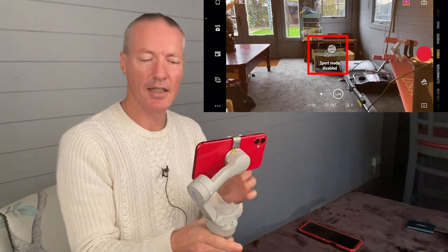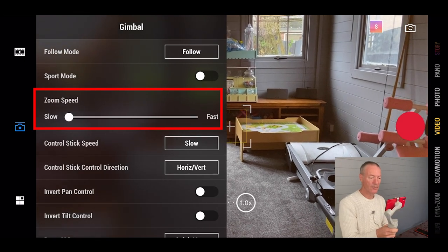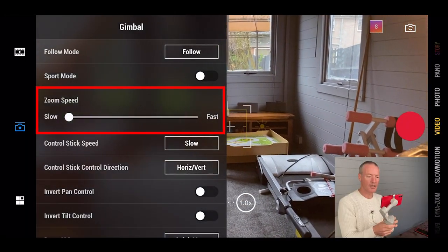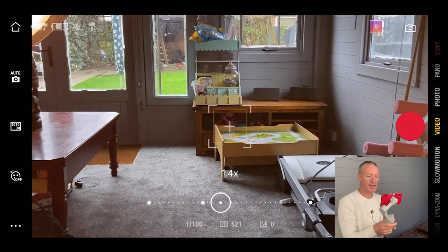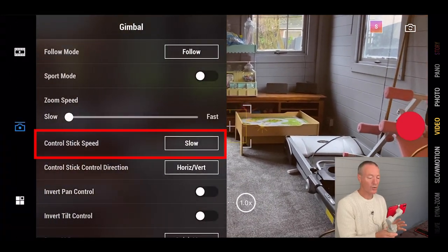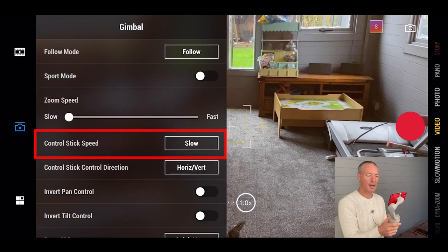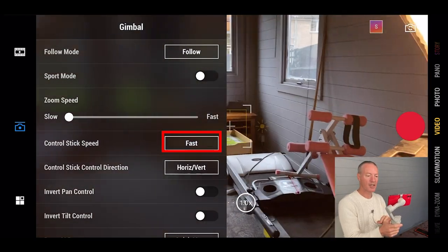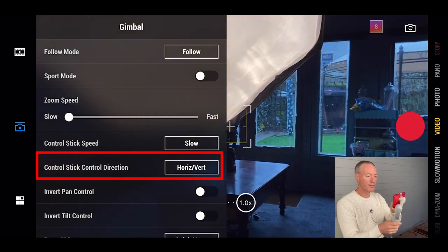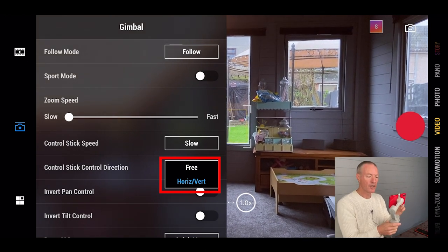Then you've got zoom speed — how quickly you zoom in and out using the joystick control. I like to keep it slow so the zoom is smooth and cinematic, but you can change that. Below that is control stick speed — I keep that on slow too for a more cinematic feel, but if I move it to fast you can see it moves much quicker. You've also got control stick direction, giving you horizontal and vertical movement, or free mode which allows diagonals as well.